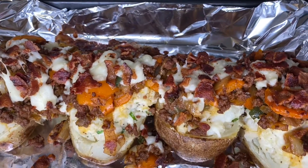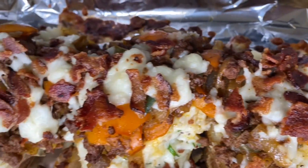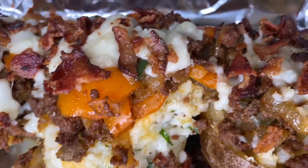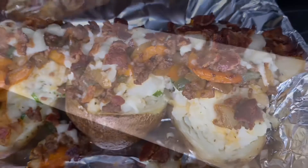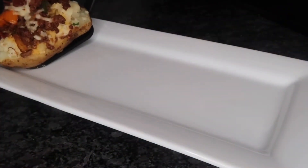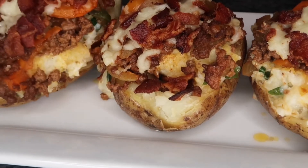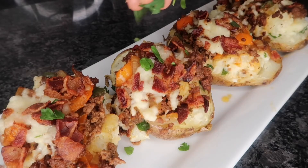This is what they look like after taking them out of the oven — absolutely amazing, I can't wait to try these. Let's go ahead and plate this, make it look all pretty, and I'll show you guys the end result. I'm just going to add a little bit of parsley on top for presentation.